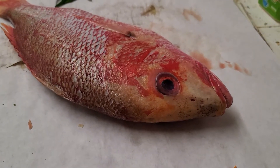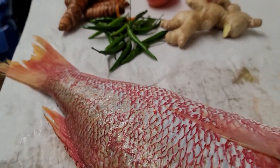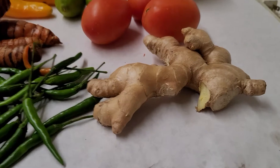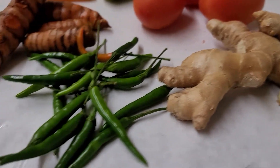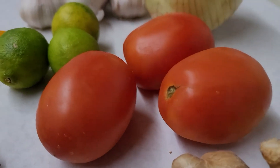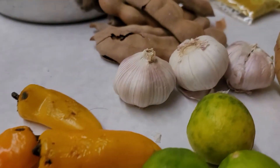Good evening folks, today I'm making wild-cut red snapper, one of my wifey's favorites. I'll show you what I use for ingredients. I've got fresh organic adi ginger, chilies, fresh turmeric, tomatoes, lemon, lime, sweet peppers, and garlic.